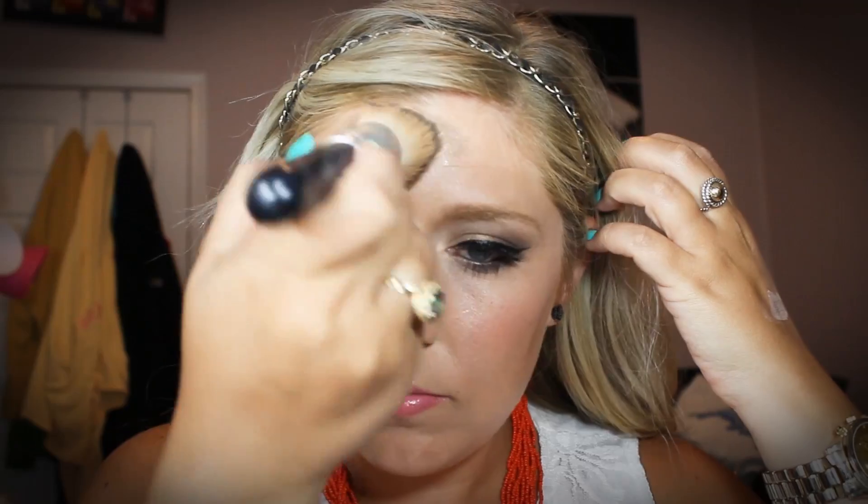Now I'm just going to set it all with my MAC Fix Plus. I love this stuff — I always go back to it. I think it helps my makeup to last longer and helps to blend it all together. I just go over it afterwards to absorb any excess and put the finishing touches on.